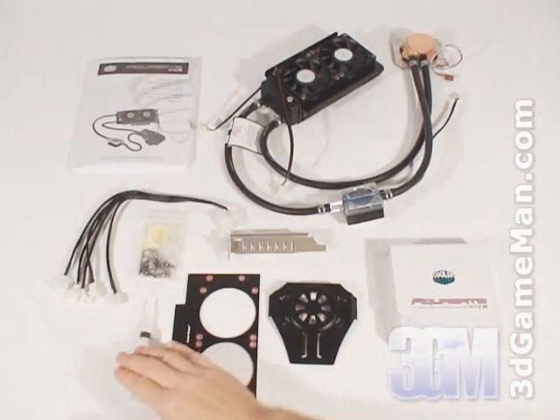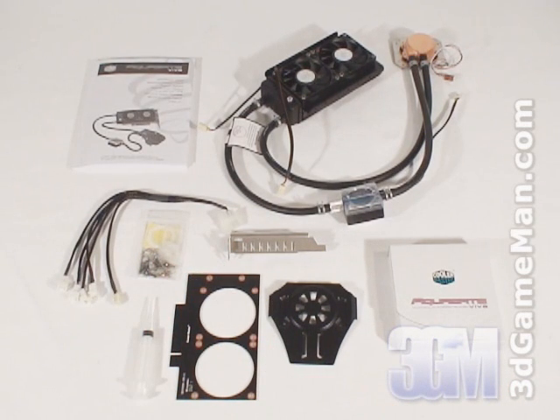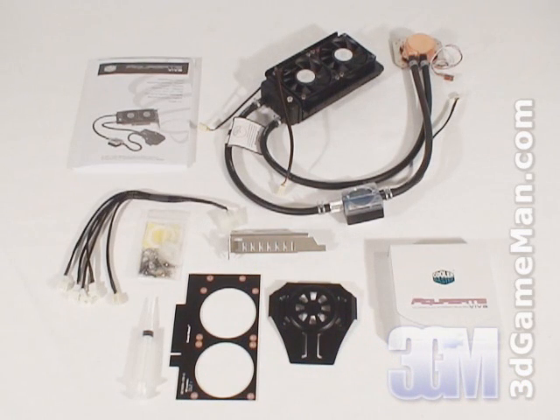a power adapter, a refill syringe, the materials needed for installing the water block on any current ATI or NVIDIA video card, a PCI board plate, and a PCI guard panel for installation in a PCI slot,